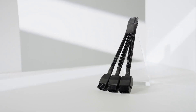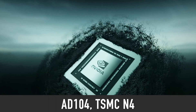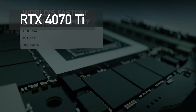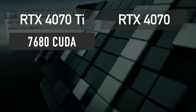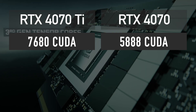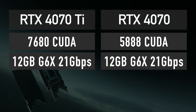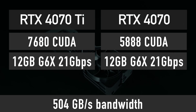The information about the non-Ti RTX 4070 comes from a reliable leaker linked below. Both graphics cards will use an AD104 GPU manufactured on the TSMC N4 node. The main difference is that the Ti uses the full AD104 chip featuring 7680 CUDA cores, while the 4070 will use a cut-down version with 5888 CUDA cores — that is 23% fewer cores. Other than that, both cards will use the same 12GB of 21Gbps GDDR6X memory across a 192-bit bus, giving both a 504GB/s bandwidth.